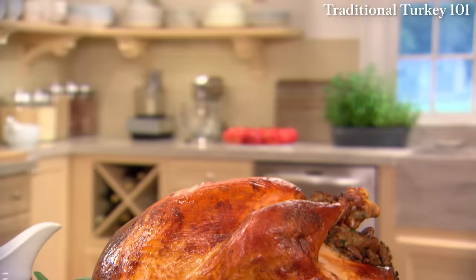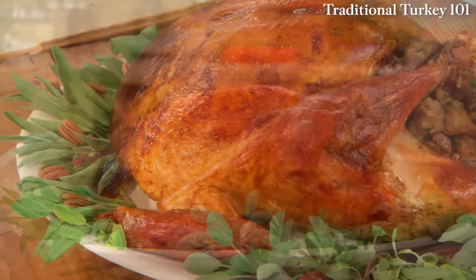This is my classic method for roasting a turkey. The key to its success is soaking cheesecloth in butter and wine and draping it over the turkey's breast while the turkey roasts. It results in an exceptionally moist, flavorful, and beautifully bronzed bird.